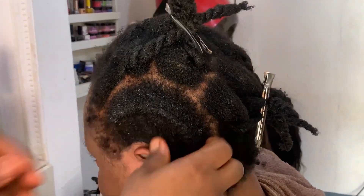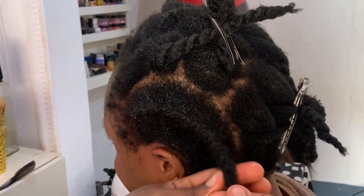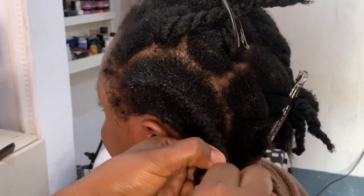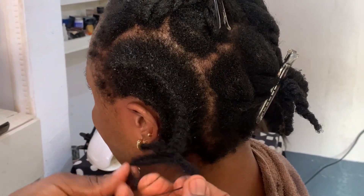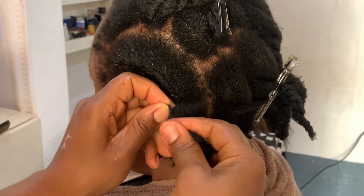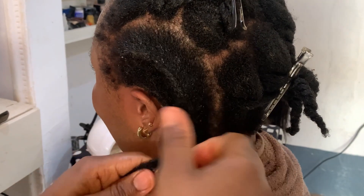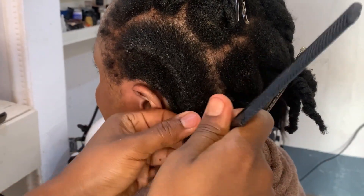A lot of people complain about natural hair being very difficult to manage, and it comes down to how it's being handled. There is no way you're going to spray your hair with water, have it moist, and still complain of it hurting. So if you have natural hair and you always complain of pain, let anyone doing your hair know to always use water — because working with dry natural hair hurts.